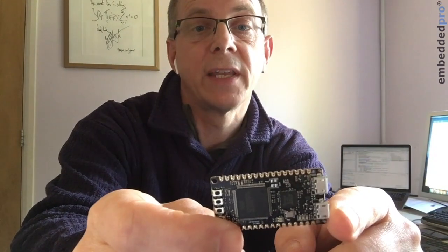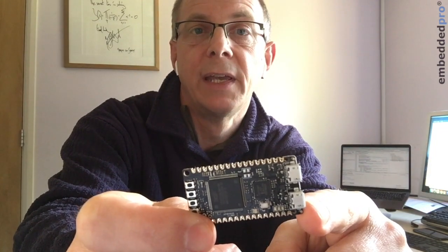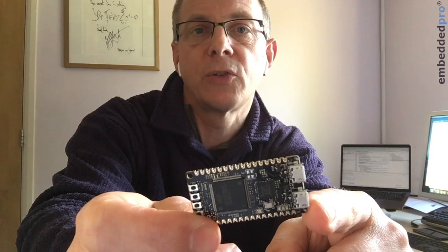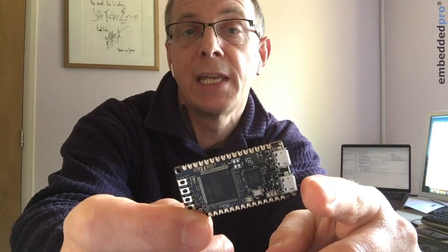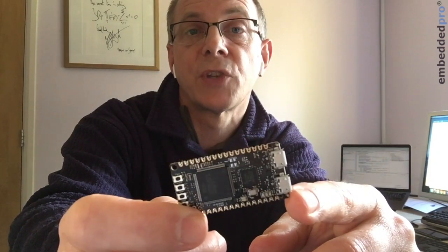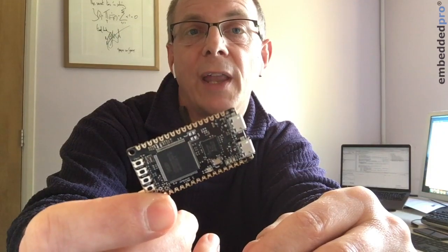So here we have it — the OKDo E1 board featuring the NXP LPC55S69 microcontroller running at 150 megahertz, with two Cortex-M33 cores. In my last video series I looked at the LPC55S16 microcontroller, very much the baby brother of this part — it has 256k of flash and a single core. But everything we learned about the LPC55S16 is applicable to this one as well.